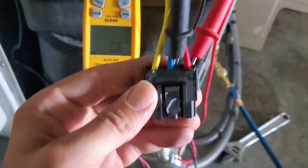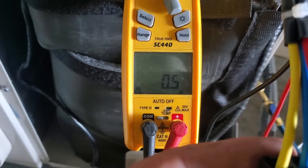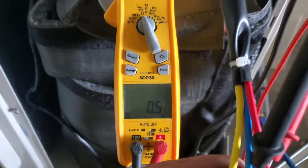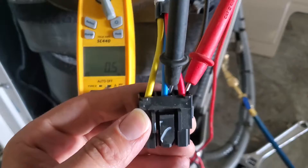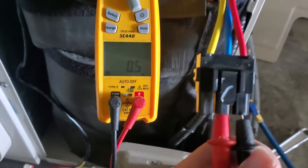We're going to use our meter to check from each winding to the next — there's U, V, and W. You're also going to want to check from U to ground, V to ground, and W to ground. If you get a resistance reading to ground, then your compressor could be bad. We're checking from red to blue and we got 0.5.